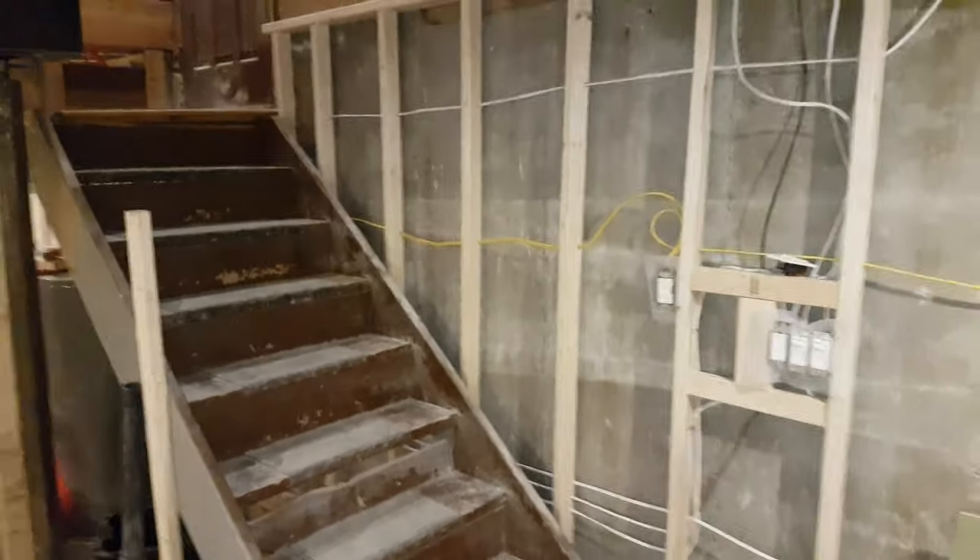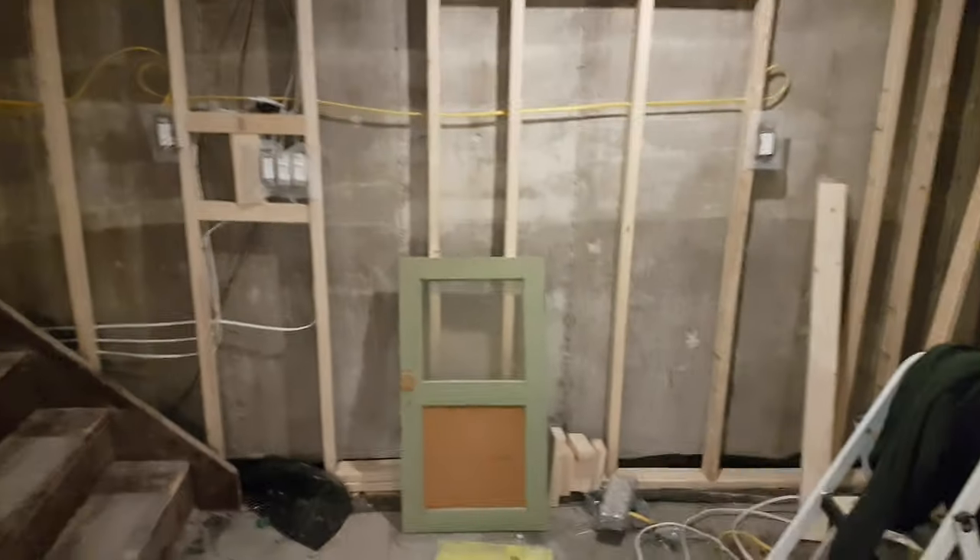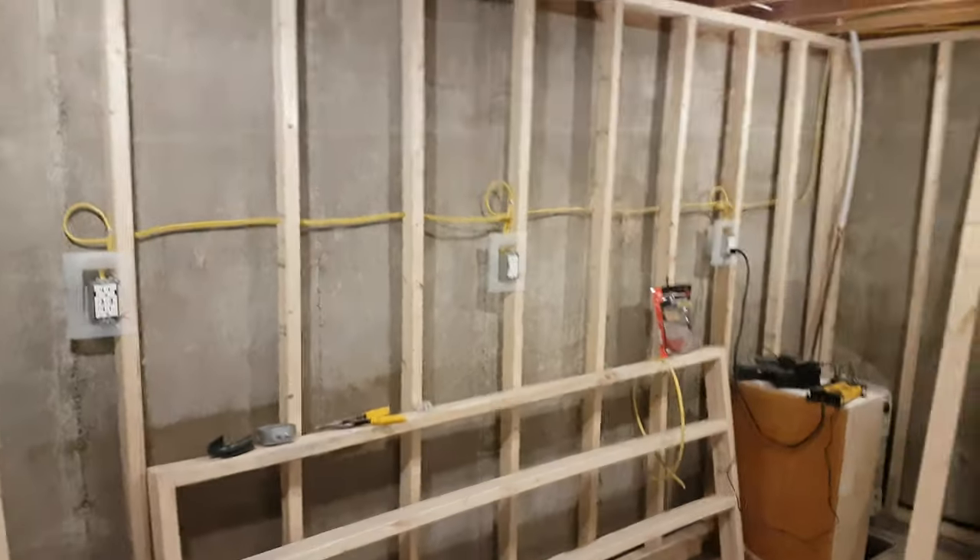I don't remember the last time I did a video that you would have seen, so forgive me if I'm covering stuff over. Stairs down to the basement — you can see the framing they got put in. This is the contractor work, and the electrical down here was done by me.